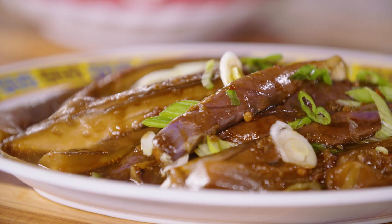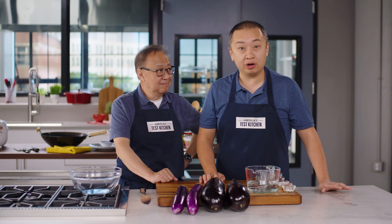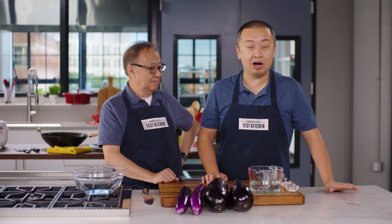We love eggplants. They're meaty, they're creamy, they're a flavor sponge. And today, we're going to do a very Chinese take on braised eggplants.